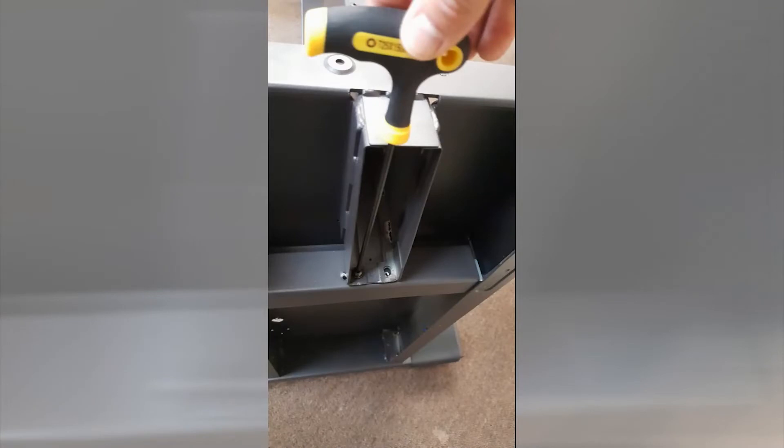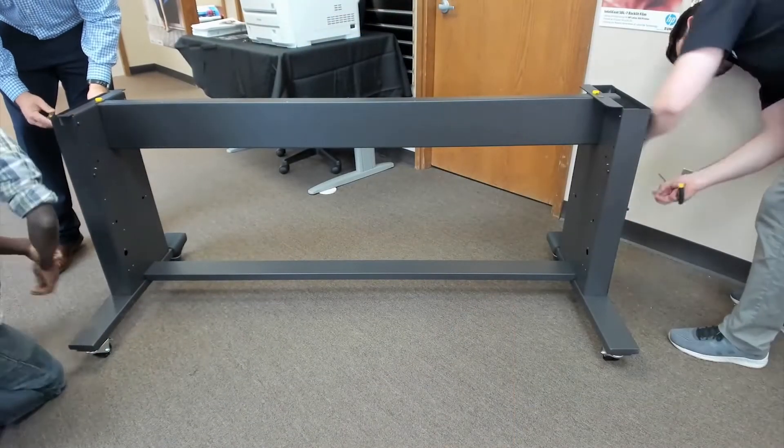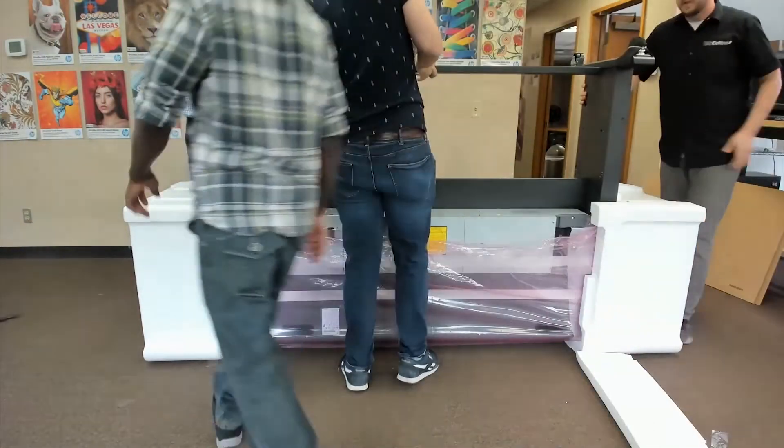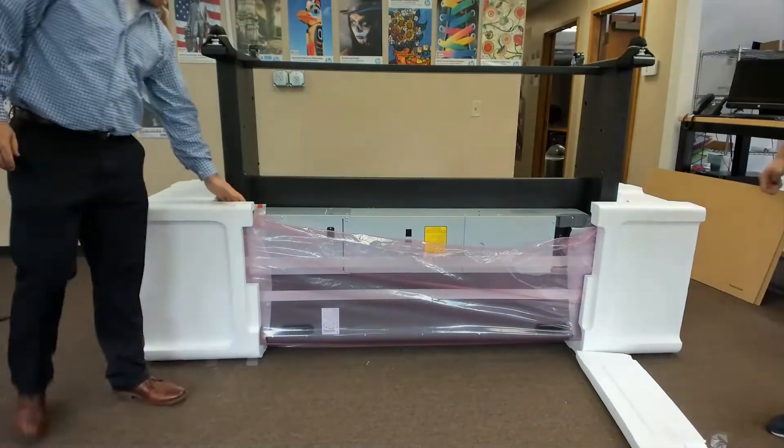Roll the stand assembly upright in the direction of the covered wheels. Fix the cross brace to the left leg with two screws. Refer to the manual on page 7 for installing the end covers of each leg. Next we will install the stand. Refer to the manufacturer's instructions for removal of the packing pieces on page 9 of the manual.